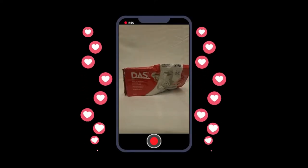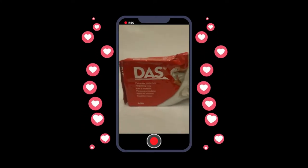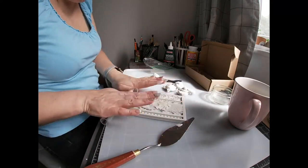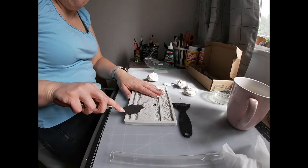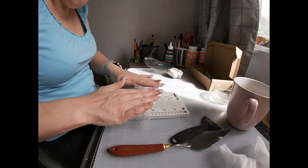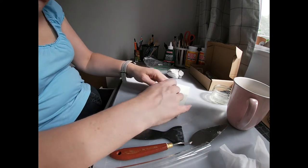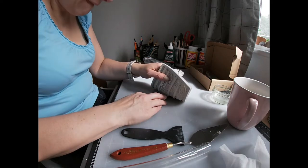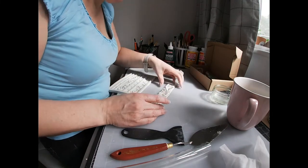Now for the fun bit — we get to play with some air dry clay. I'm pretty new to using air dry clay and I absolutely love it, the possibilities are endless. Using some moulds I got from Amazon, I just pushed the clay into the mould, rolled it out, and cut any excess off because I needed it to be smooth on the outside. I kept repeating this process until it was all smooth and pushed into the mould. The best way to get it out was to turn the mould upside down and gently ease it out.